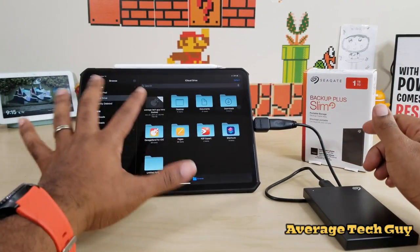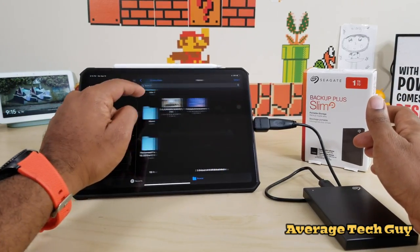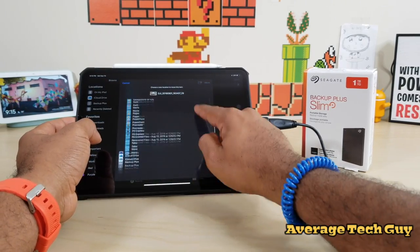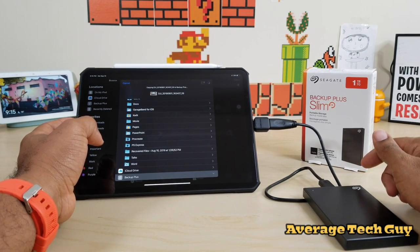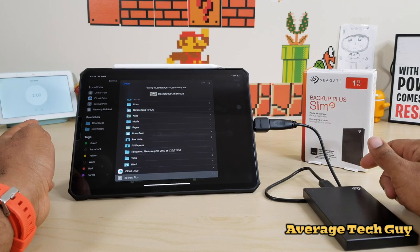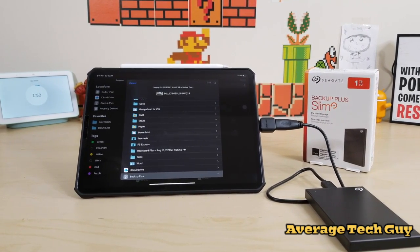I'm going to plug the hard drive back up, let it power up, and we know these hard drives use a decent amount of power but the iPad can handle it. I'm going to go to my movie — I just did 1.28 gigs — and we're going to move that down to the Backup Plus and copy it. Hey Google, set a two minute timer. Two minutes starting now.